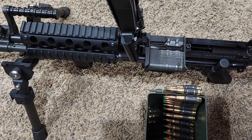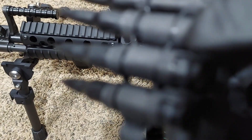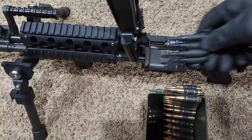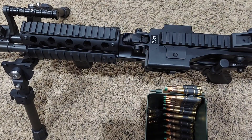Now traditionally, when your weapon runs dry, you have two remaining links on the feed tray of the gun. To demonstrate, I have four Magpul 5.56 dummy rounds linked up as an example to show you what it looks like when your weapon runs dry.